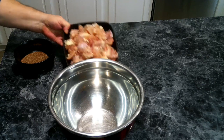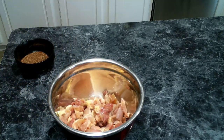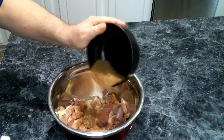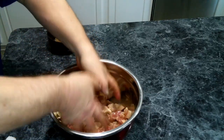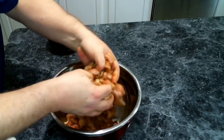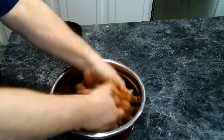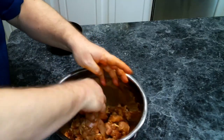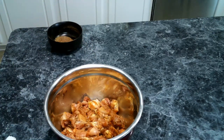We have taken and cut up our chicken thighs into bite-size pieces and we're going to add those to a bowl. Then we are going to add about two to two and a half tablespoons of Cajun seasoning into the mix. We're going to give this a good toss, making sure everything gets coated and there are no big spots of seasoning. Now I'm going to set this to the side and let the flavors marinate for about an hour.